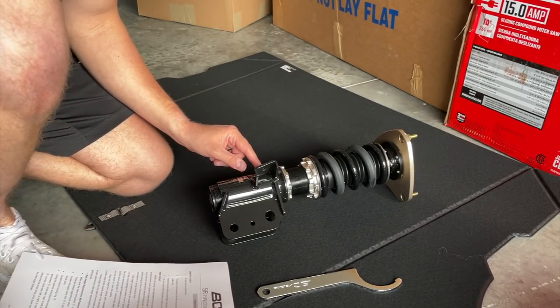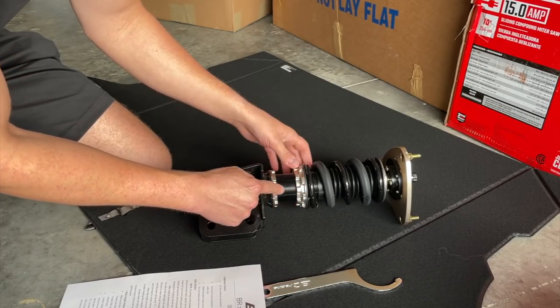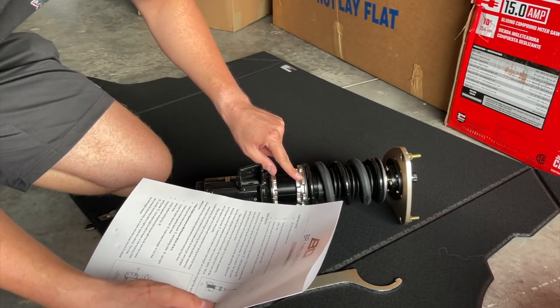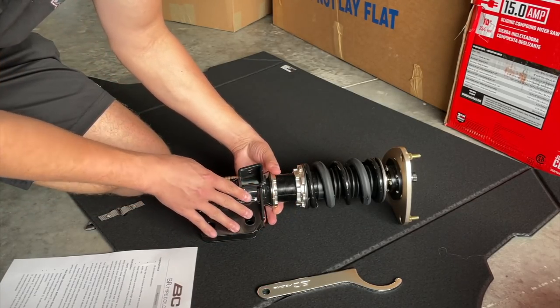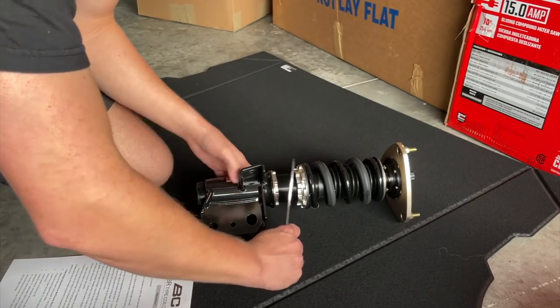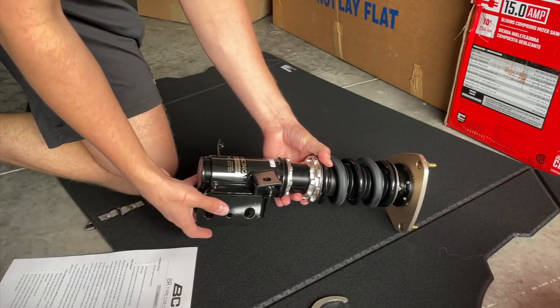On the coilover itself — this is the front right — we have three collars along the shock absorber. According to the instruction manual, the top one which is called the lower seat spring — these two are set from the factory. So all we have to do is loosen this one down here. It didn't take much to loosen it, and I am now going to attempt to set my ride height.